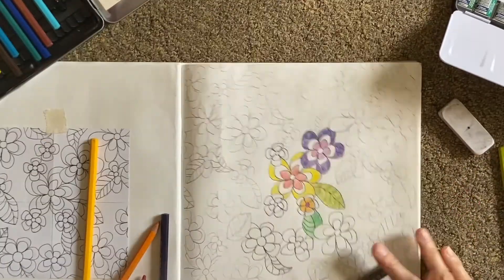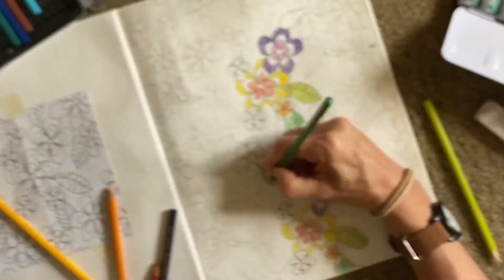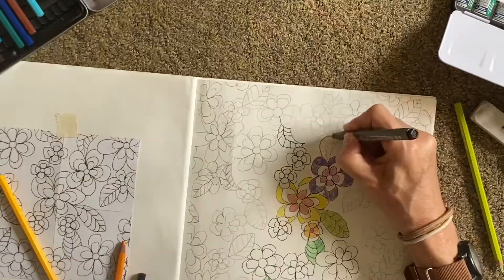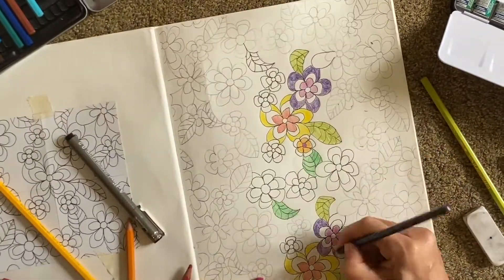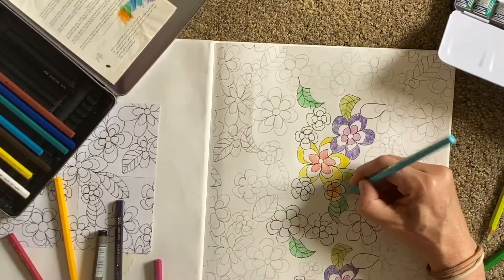We don't want to be able to see exactly where it repeats — even though we know it repeats, we need to make sure it repeats seamlessly and not in an obvious way. So spread out the colour and try to make it varied and well balanced.